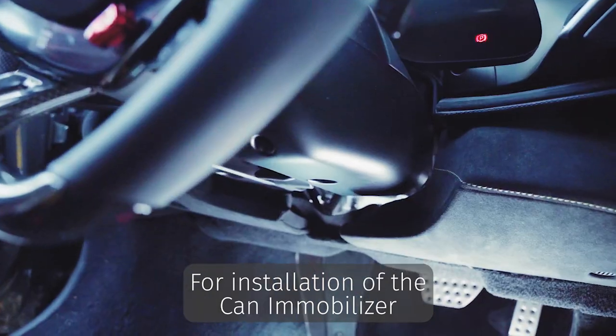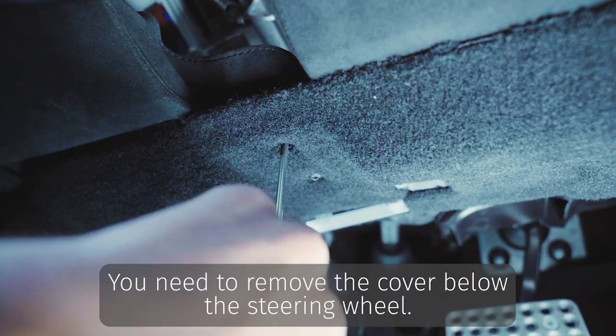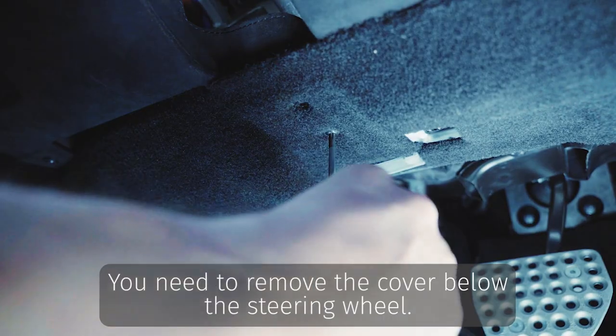For installation of the immobilizer, you need to remove the cover below the steering wheel.